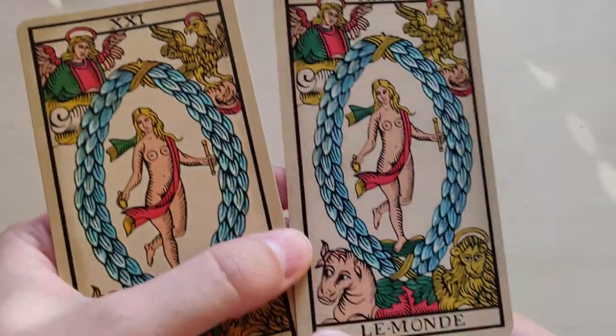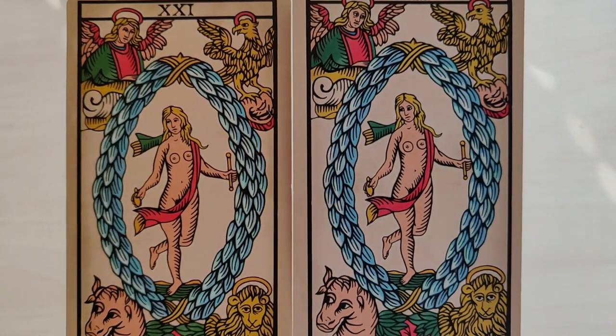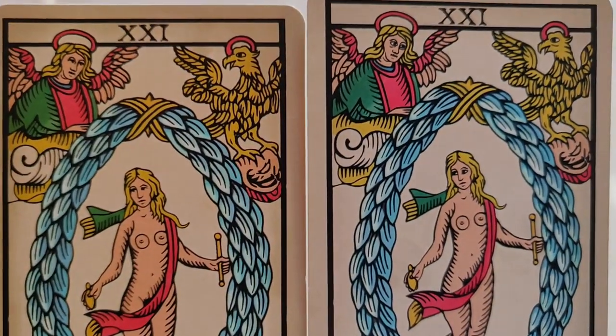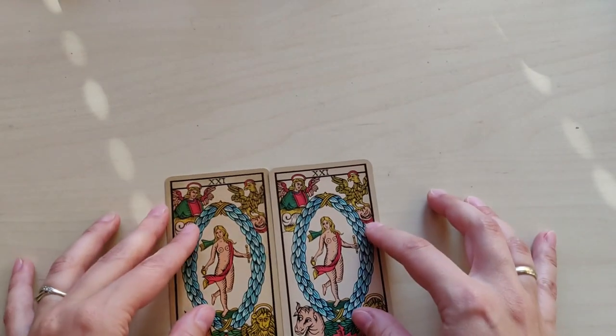And lastly, in the World card — this one was the easiest to spot. It's the difference in the eyes of the characters, to make it more like the original woodcuts that he was inspired by.